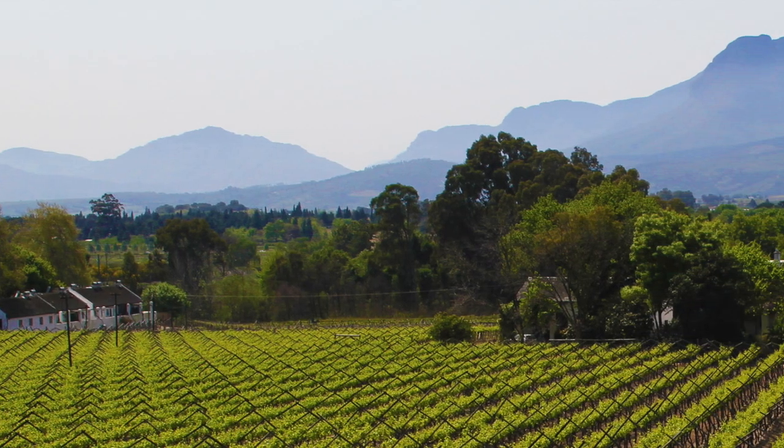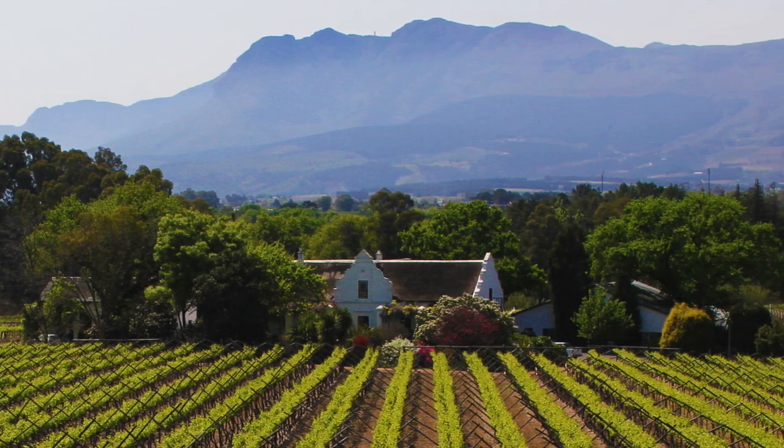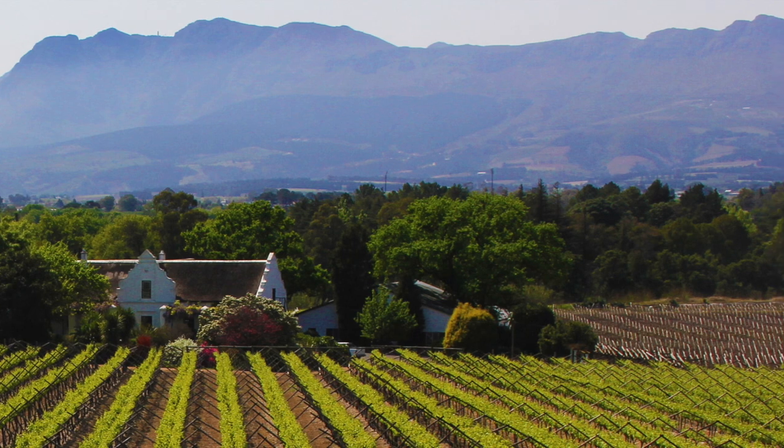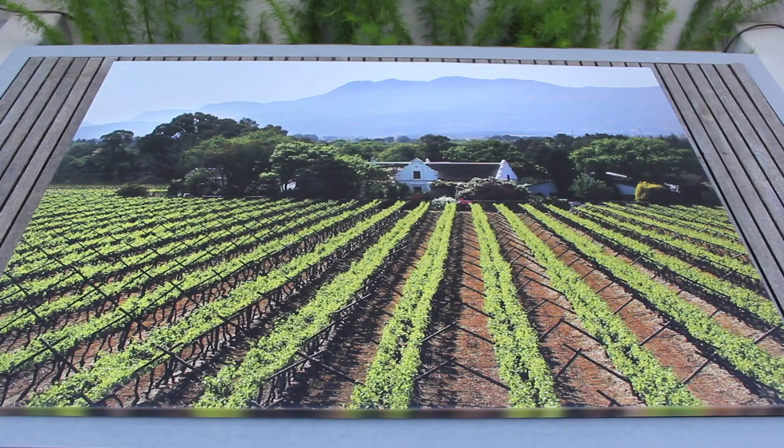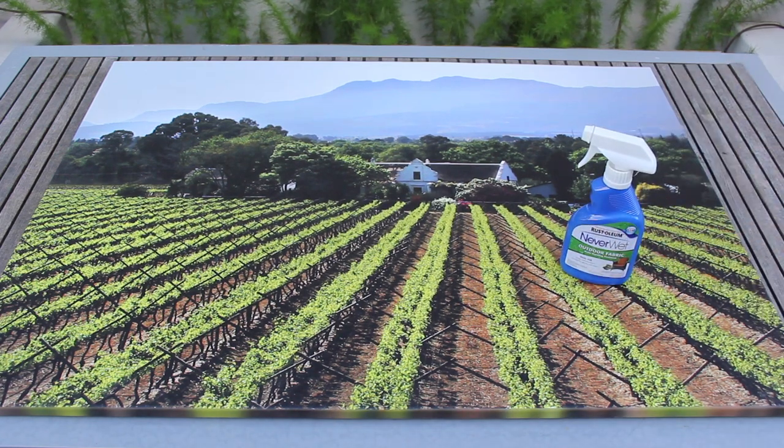I had a photo from our trip to the Winelands in Cape Town, South Africa, printed onto a canvas using an online company called Canvas On Demand. To waterproof the art, I'm using a product made by Rustoleum that's called Neverwet. The only other supply I need is a white cloth to dab off any excess.